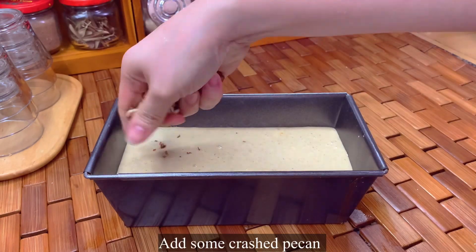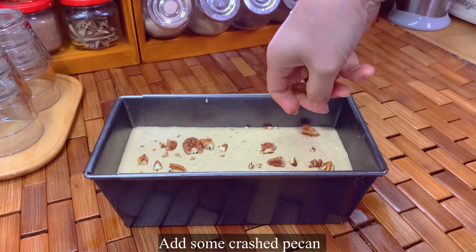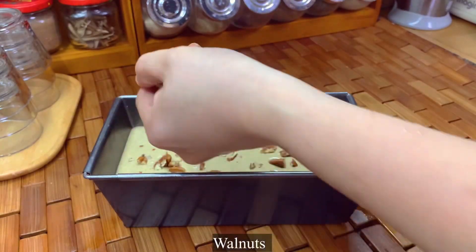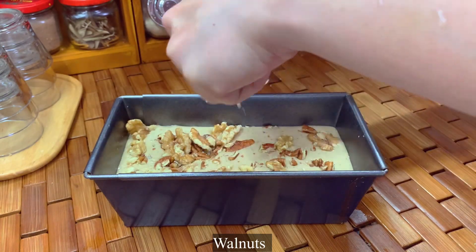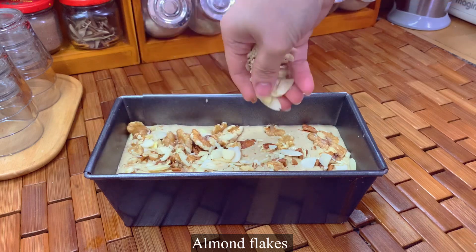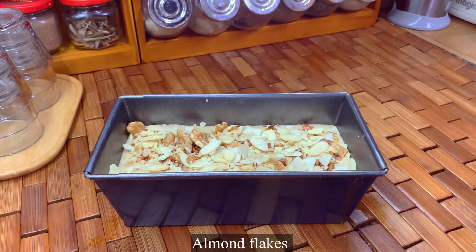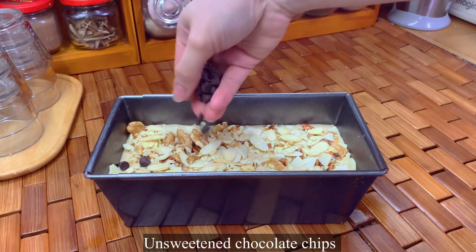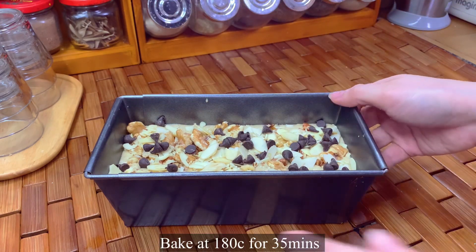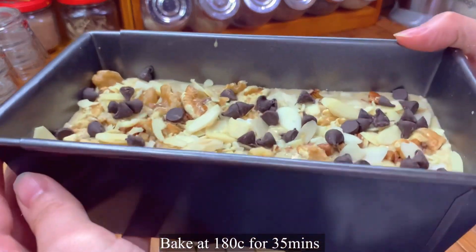Add some crushed pecan nuts or any nuts you prefer. I also add walnuts, just crush them, and some almond flakes — you can skip this if you like. Now add unsweetened chocolate chips, and bake at 180 degrees Celsius for 35 minutes.